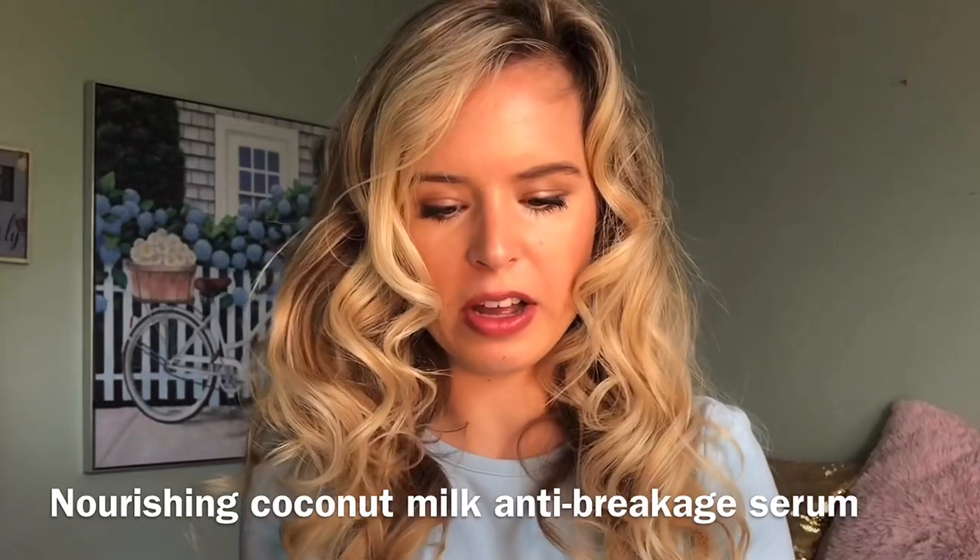Once you're done curling, put the hairspray on and leave it — don't touch it for as long as you can. When you absolutely have to leave the house for work or wherever, I take this coconut milk serum I bought at the drugstore for about eight dollars. I take a little bit, rub it in my hands, and run it through my hair — it moisturizes it, makes it more loose and full. I always recommend shaking your hair and adding a little bit more hairspray at the bottom. And there you go — the final product of big, beautiful, full curls!